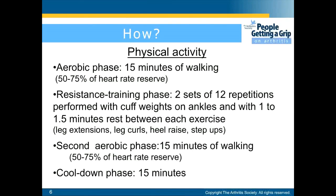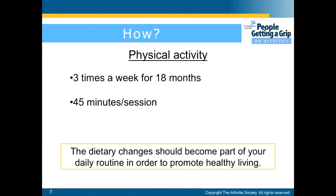The third phase is a second aerobic phase of 15 minutes of walking at 50–75% of the heart rate reserve again. The last phase is the cool down phase, which is 15 minutes. Physical activity should be performed three times a week for 18 months and each session should be about 45 minutes.